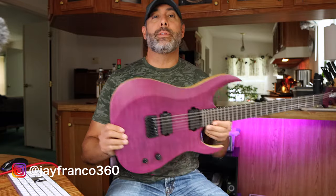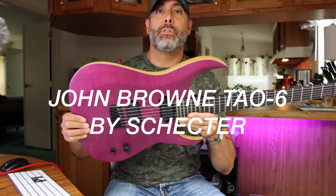What is going on today, guys? Welcome back to the channel. My name is Jay. This is a special one. Today I am bringing you guys the brand new Schecter Dao 6.